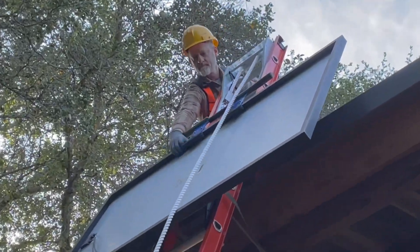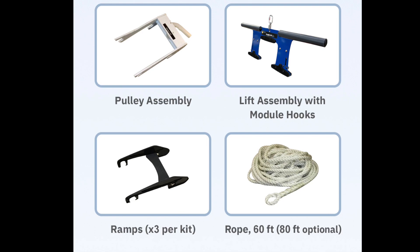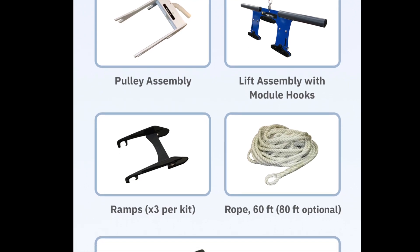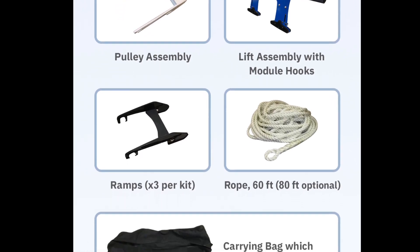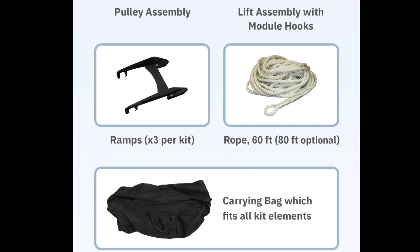The system uses your existing Werner or Louisville fiberglass extension ladder. The kit includes a pulley and brake assembly, module handle and hooks, three ramps, 60 or 80-foot rope, and a canvas carrying bag.